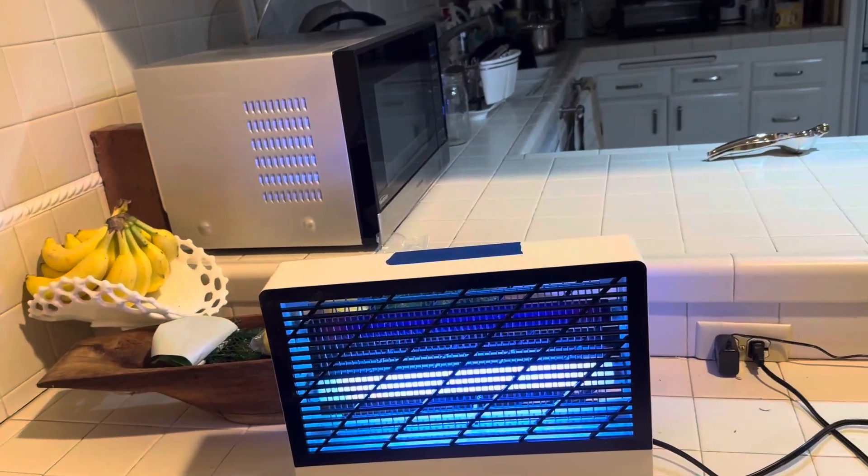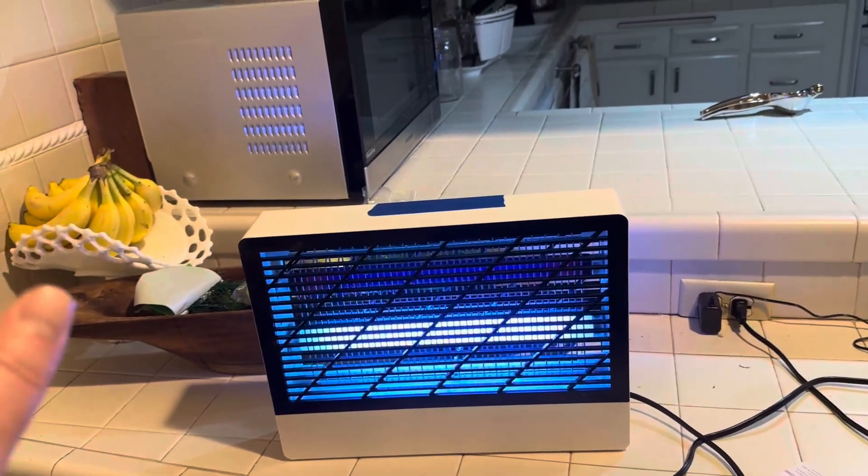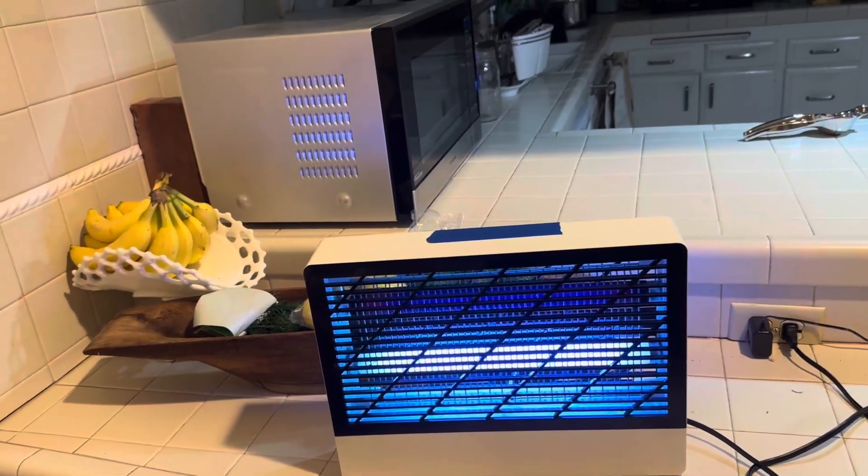This product catches flies, fruit flies, moths — you name it. Any little insect that flies, it'll definitely catch it. I have this here next to my fruit, because I've noticed that a lot of the insects that fly around my house go to the fruit.